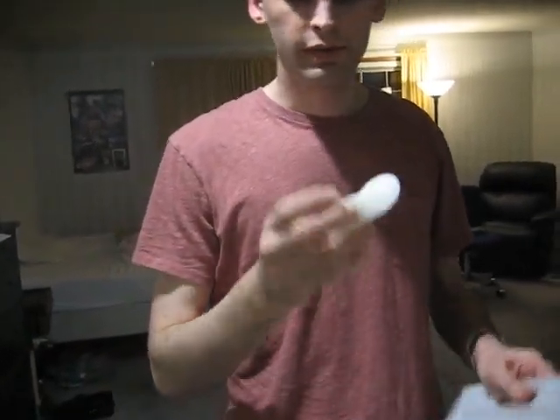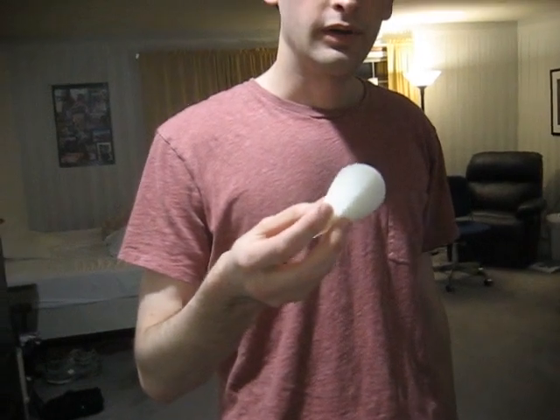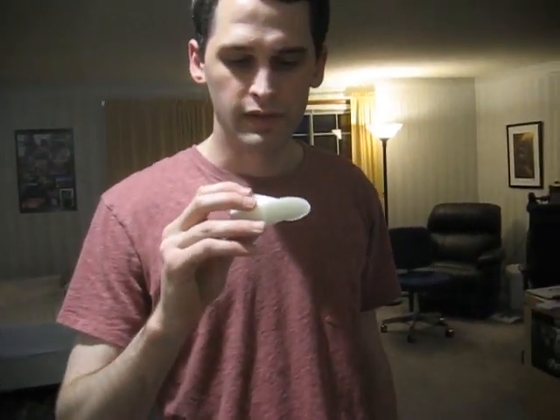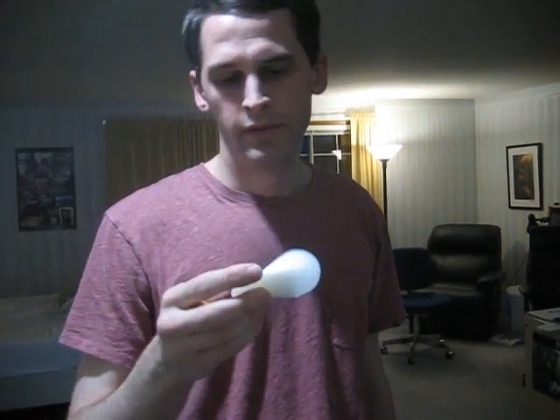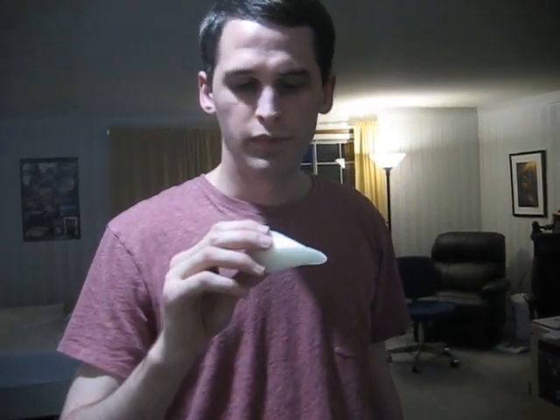Anyway, I just wanted to show you that. I'll be linking the Python script I used to make it in Blender and the STL file that you can use to print it out yourself. I hope you find it pretty fun.